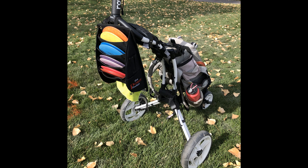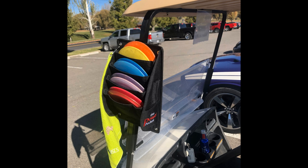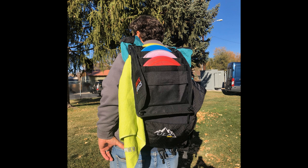Although the Power Pocket was designed for carts with a vertical tube, it can be attached to other carts. If you need extra discs for fieldwork, the pouch can also be used on golf carts or attached to backpacks using bungee cord or rope, turning your favorite backpack into a disc golf bag — perfect for people who travel and don't have a lot of room.